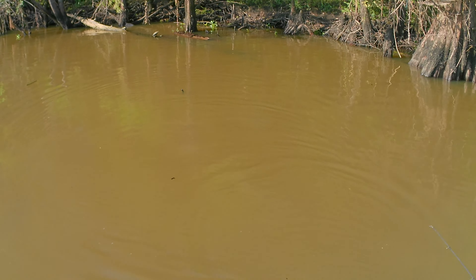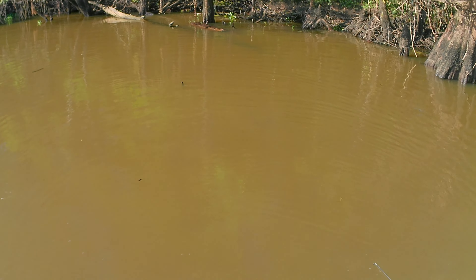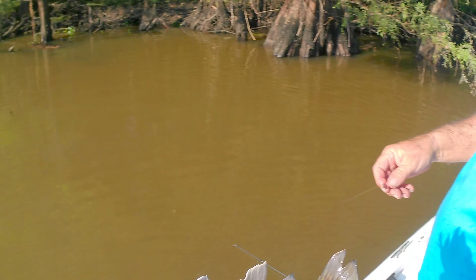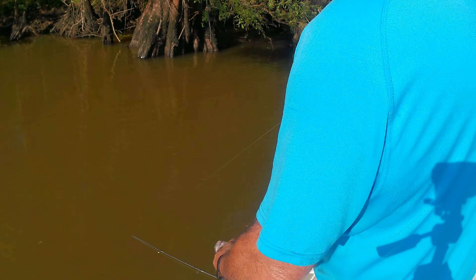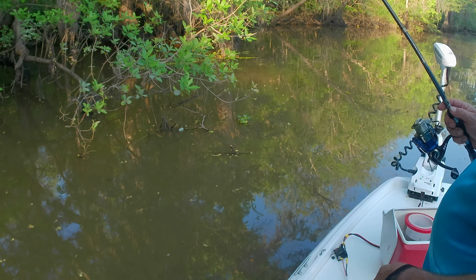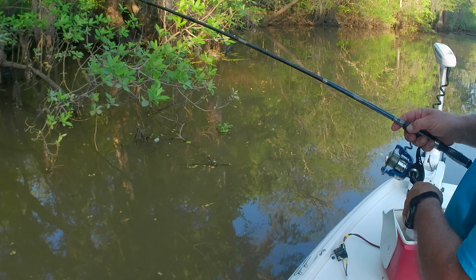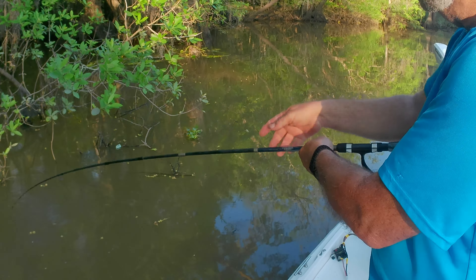I'm up there playing with the trolling motor and the warmouth trying to eat my bait. There's some kind of bite — this is what we got here. There he is — little fella, little brim.